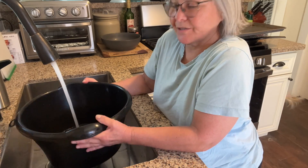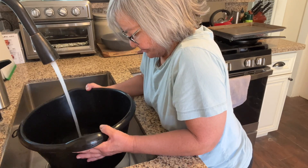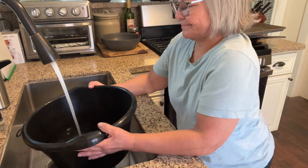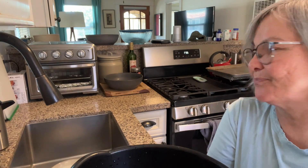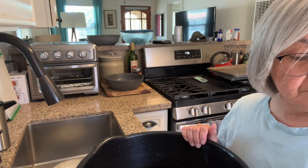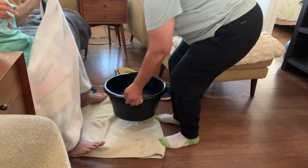Get some nice warm water, put it in this bucket. Using Dr. Teal's Soothe and Sleep — two cups.